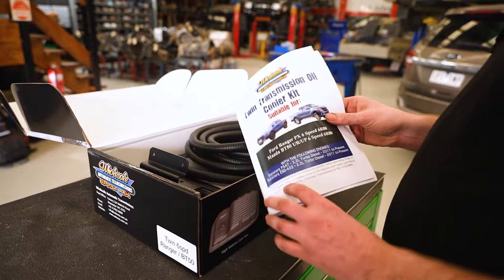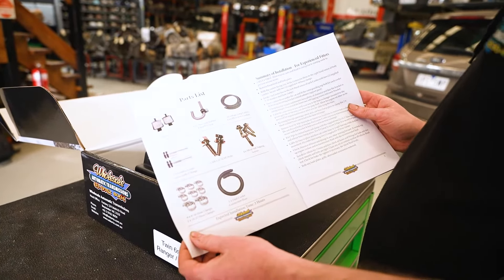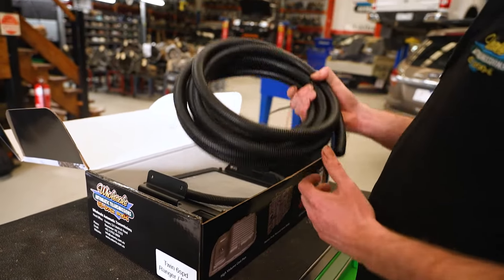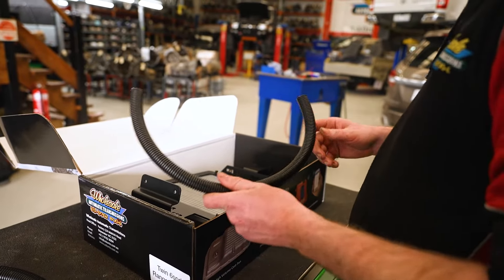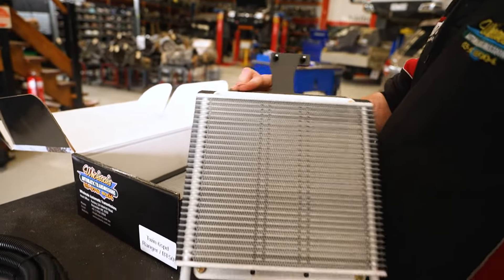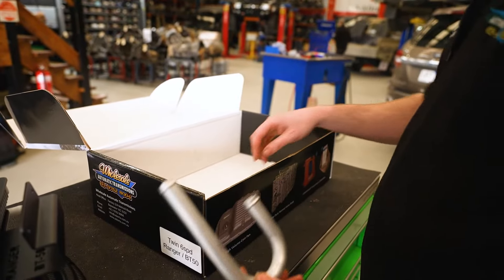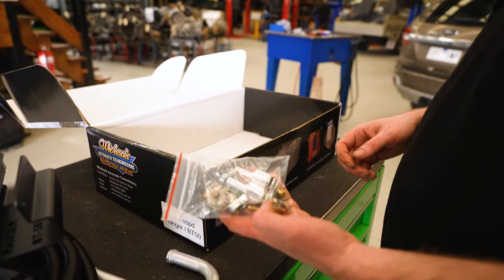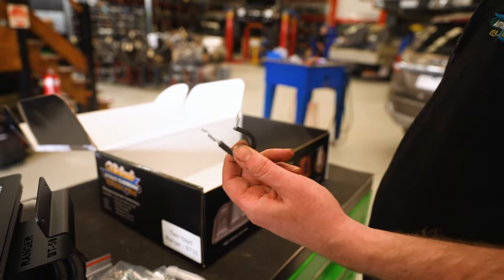We've got a set of instructions, which also on the first page will have a list of everything you should receive to fit it. We've got our five metres of 3.8 hose, our link hose to join the two coolers together, our two coolers which are on individual brackets, the J-pipe, and a bag with your unions and all the clamps and bolts needed and the P-clip to mount the J-pipe.